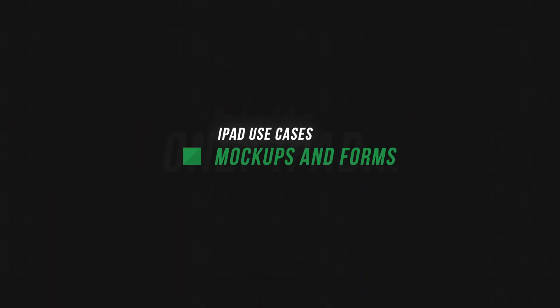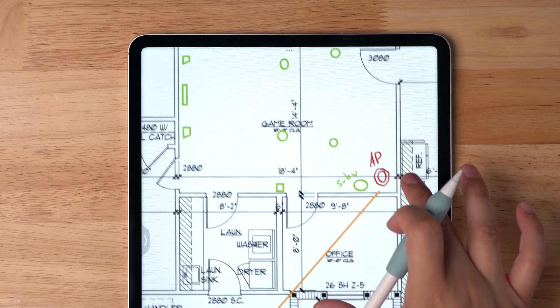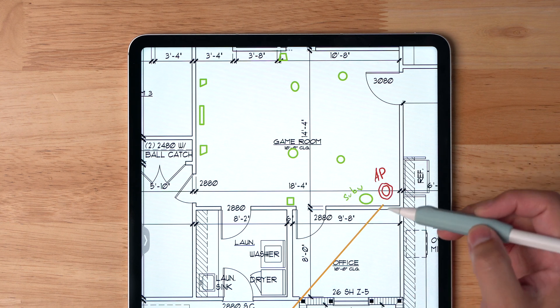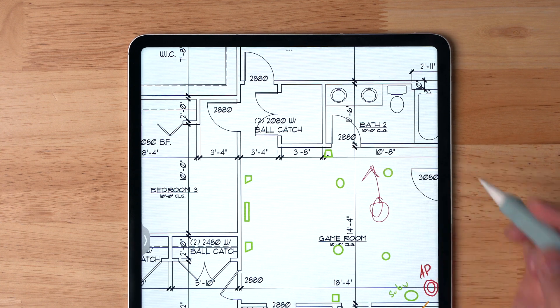My final use case for the iPad is mocking up documents and filling out forms. Preview on a Mac can do forms — type text, auto-populate signatures — but for filling out long forms quickly, or marking up things like house plans when we were constructing this house, using the iPad with the Apple Pencil was just the best experience. In the GoodNotes app, I had our house plans and was planning where to put wireless access points, electrical outlets, ceiling speakers in the family room — just circling, marking things up, and drawing shapes.